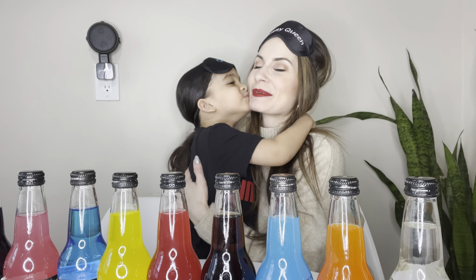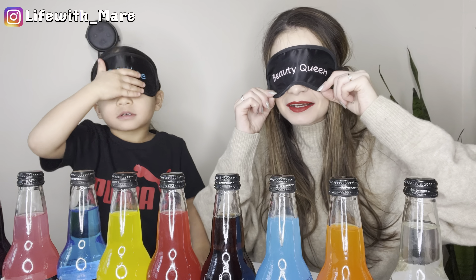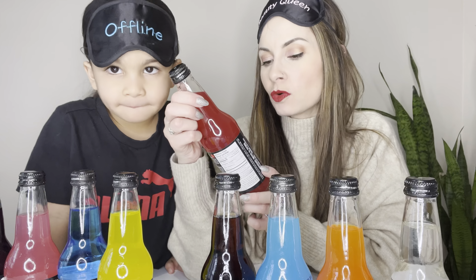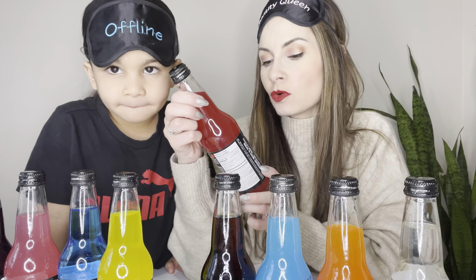Hi guys and welcome to Life with Mayr! I have my little sidekick here, Luciano, and we've decided to do a really fun video. We want to spend some time together — we have not spent time so this is a way of us spending time. Love you, my baby! So as you can see, we have blindfolds on our heads. Let's show them what it looks like!